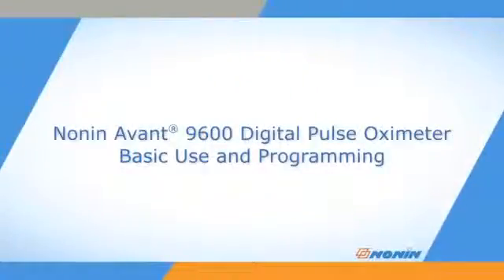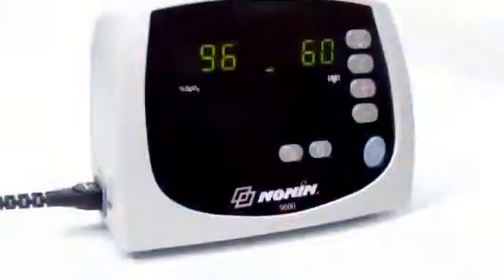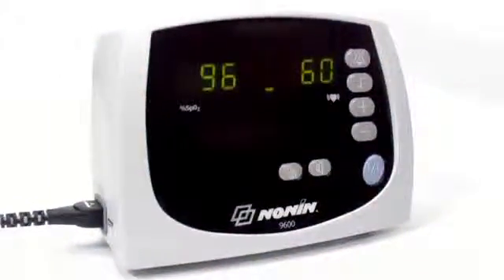This short video shows how to properly set up, connect, and operate the Nonin Avant 9600 Digital Pulse Oximeter.